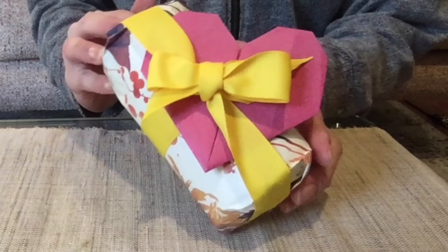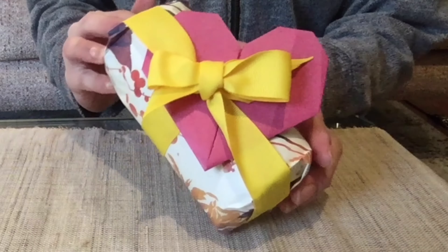Hello everyone, welcome to week 7 of Origami Online. Today I'd like to show you how to make an origami heart. It's very easy to make — all you need is a piece of square paper. You can use this heart-shaped paper as a birthday card or Valentine's Day decoration. If you are interested, please keep watching and follow along.